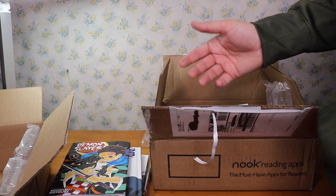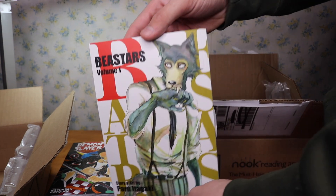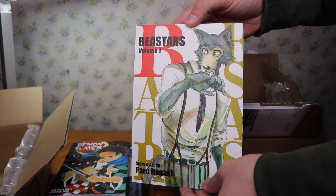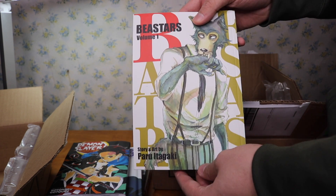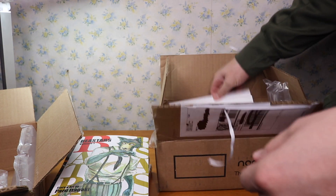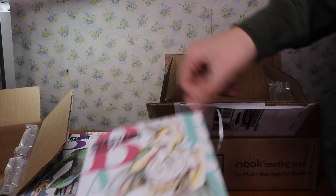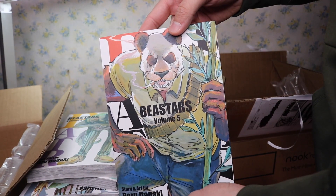The rest of these are a series that I've been talking about wanting to start — if you've watched some of my other videos you may have already known about this. But this is Beastars. I have volume one, and I wasn't sure if I was going to like this, but everyone's been recommending it. I did read maybe 10 or 20 pages of the first volume online just to see if it was something I'd be interested in, and it was really, really good. Volume two, volume three, volume four, and volume five.